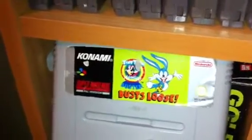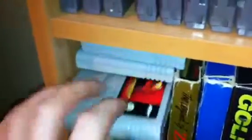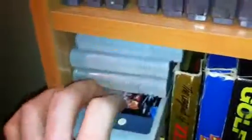Four more Super Nintendo games — as you can see I'm running out of space. Another Konami game: Tiny Toon Adventures — Buster Busts Loose. Yoshi's Safari, which is for the Super Scope. Mortal Kombat. And this is Starwing, known as Star Fox in America.